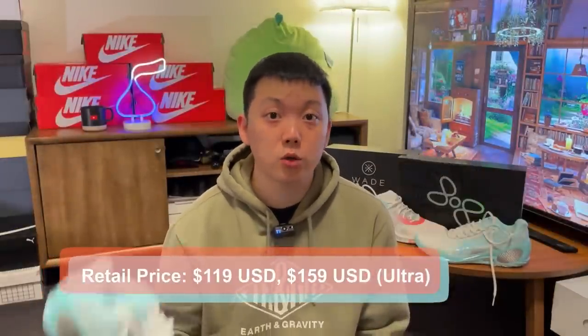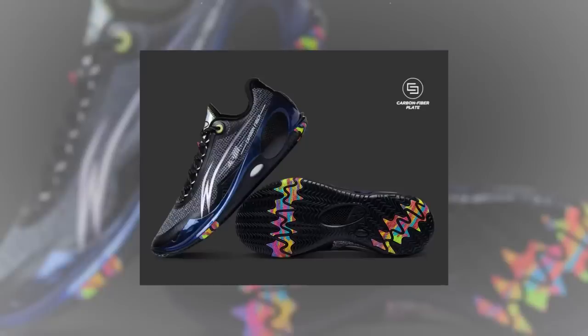Both versions are available on WaveWade.com. The regular is $120 and the Ultra is $160. Links will be in the description if you're interested. Already a few colorways on there, and there should be more to come as well.